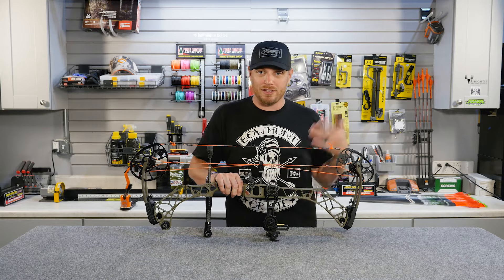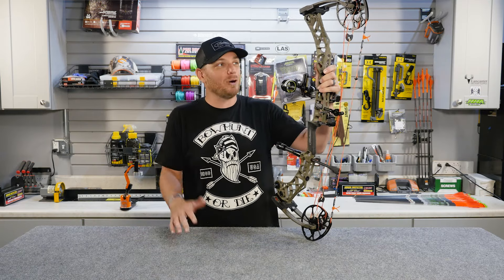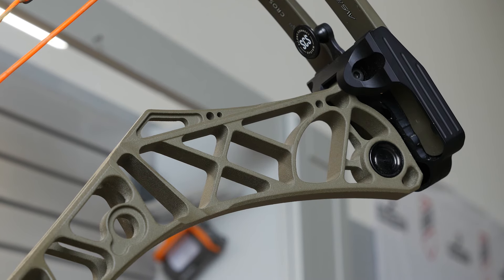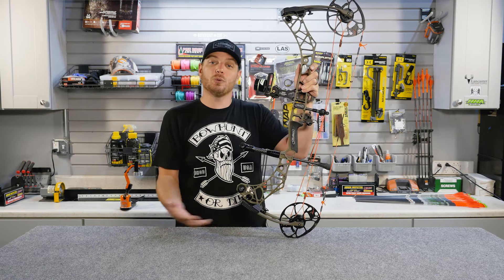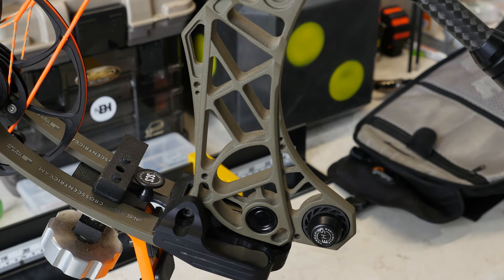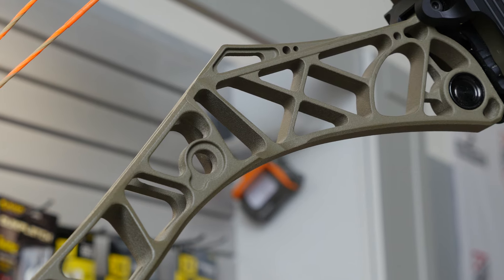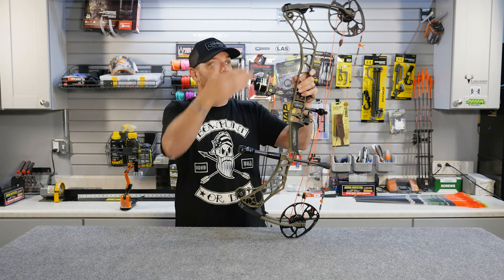The main body of the bow — what most people would point to as 'the bow' itself — is the riser. Modern bows have pretty long risers; this particular bow is 31 inches axle-to-axle and the riser makes up probably 28 of those inches. Early bows had much shorter risers and much longer limbs, but as technology has progressed we've seen longer, more stable risers and much shorter, more compact limbs. That makes for a more accurate bow with less vibration and noise compared to bows from years ago.